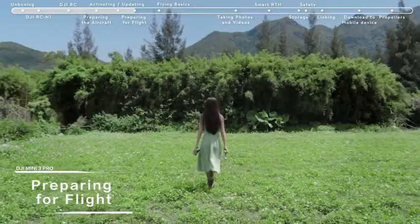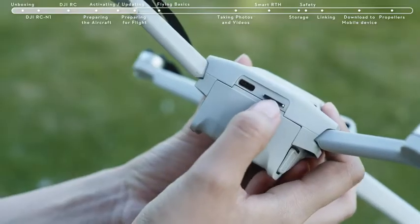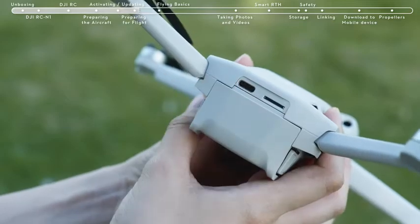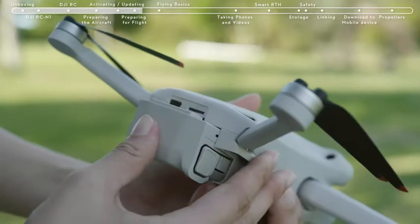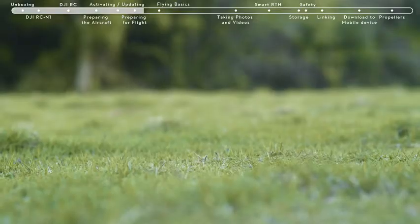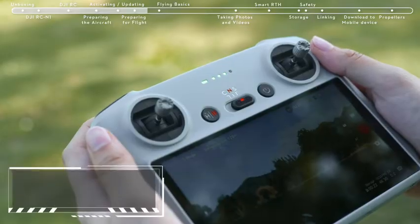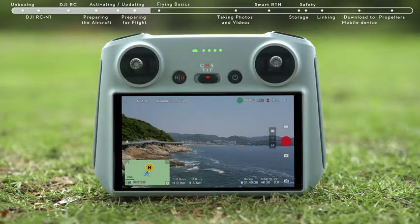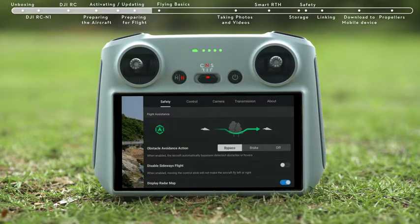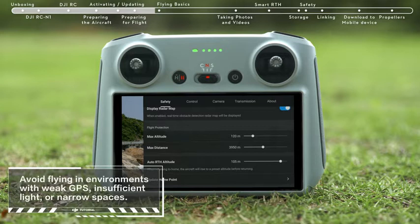Preparing for Flight. Before takeoff, remove the gimbal cover. Check if the SD card has been inserted and that the propellers and batteries are securely installed. Then place the DJI Mini 3 Pro on level ground, ensuring that the aircraft is facing outward with the rear facing you. Set the remote controller in normal gear. Tap Safety and set Obstacle Avoidance Action to bypass or brake, and set the RTH height higher than the tallest building or nearby object.